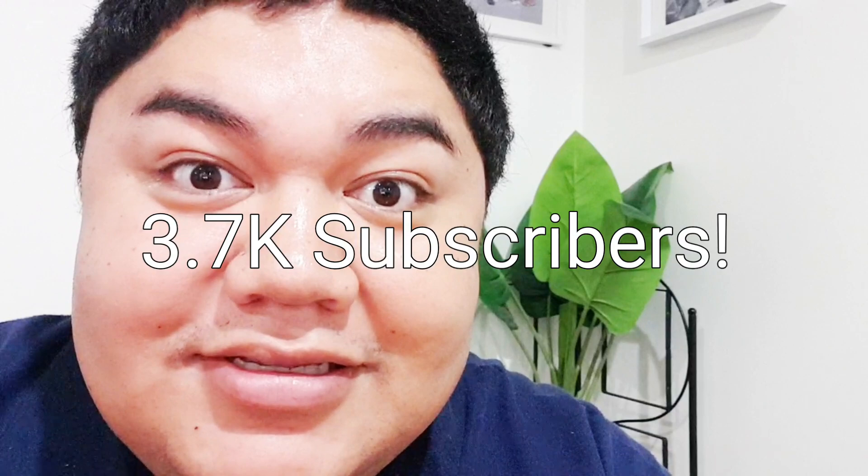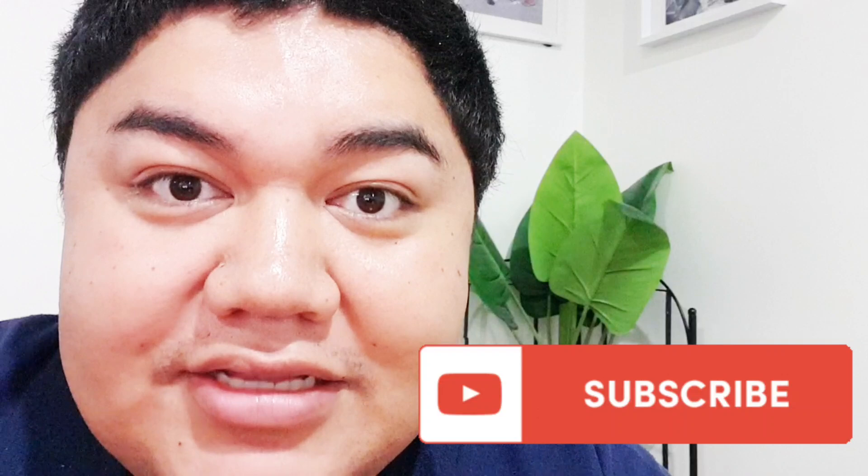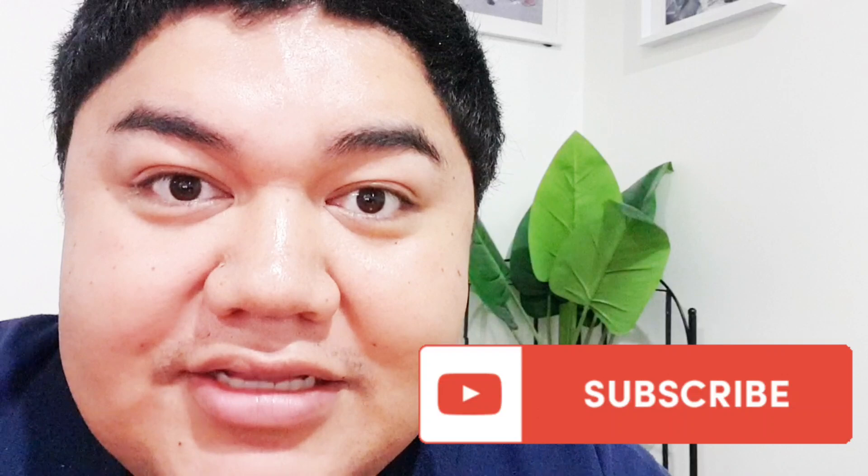We're reaching 3,700 subscribers — honestly can't thank you guys enough. This is our channel, so shout out to all the subscribers, all the YouTubers consistently and continuously following, subscribing, commenting, and liking. Shout out to you guys — thanks for your support. Really thankful to be back on YouTube again, vlogging and cooking, because this is what I love doing. Looking forward to making a whole lot of new Pacific Island dishes.